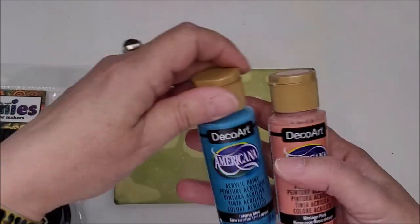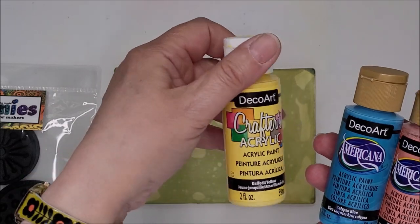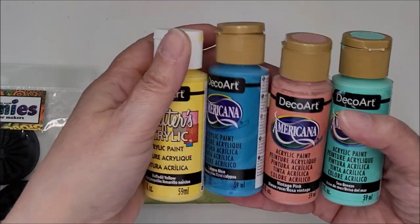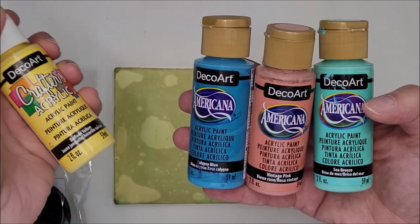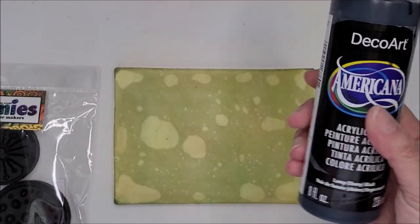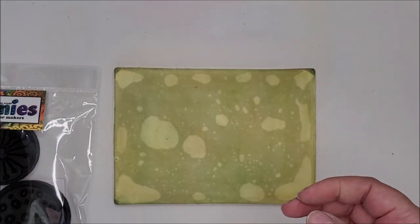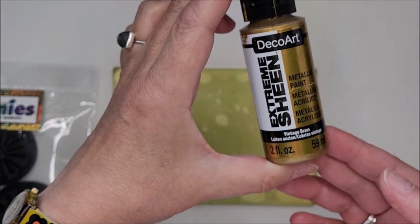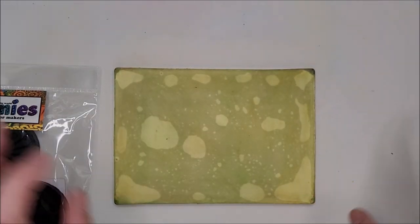I have some Deco Art Americana paints and also a Deco Art Crafters acrylic paint. I chose some spring and summery colors: daffodil yellow, calypso blue, vintage pink, and sea breeze. I might also use black and white, and possibly some metallic — this is the Deco Art Extreme Sheen in vintage brass, just in case I want to add a bit of bling to my prints.